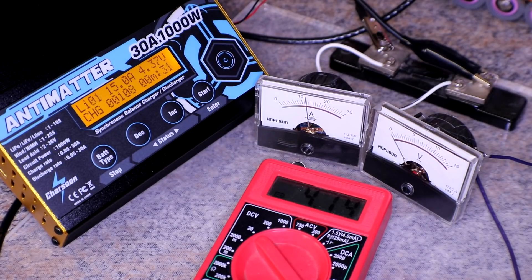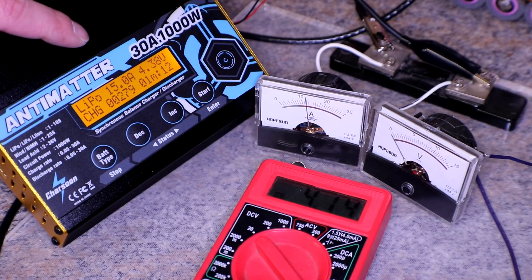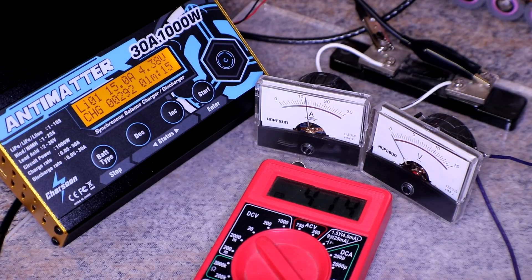The antimatter is reading 4.37 volts and the Harbor Freight meter is reading 4.14. I don't mess with balance leads really ever besides the Batrium, so I don't know if these leads are too long — let me know if I should shorten them up. The second option would be that the charger is supplying more voltage to get the rest of the battery pack up to 4.2 volts, which is typically how things work — it's usually going to put out more voltage. So I'm leaning on that but we'll see.